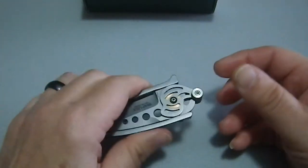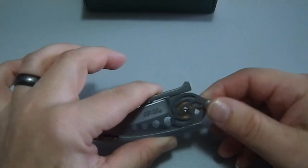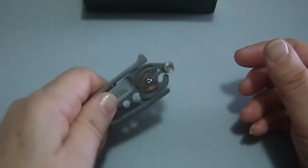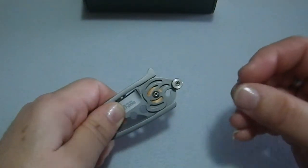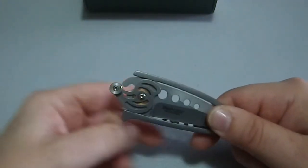One thing about this right off the bat is that the cam has to move, and that just irritates me. There's something about a knife that has a part on it that shakes — I'm almost like, no no no, knives aren't supposed to have that. That's just weird.